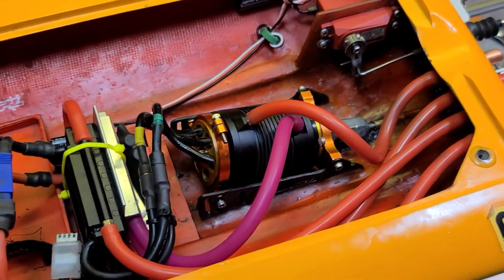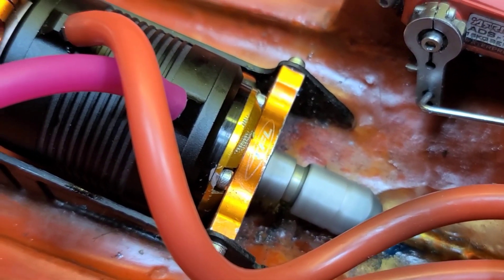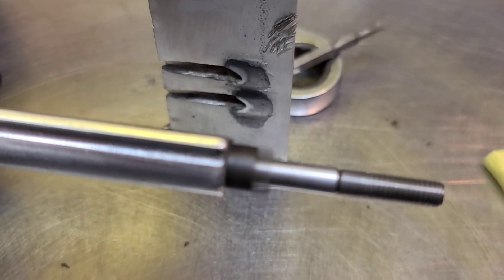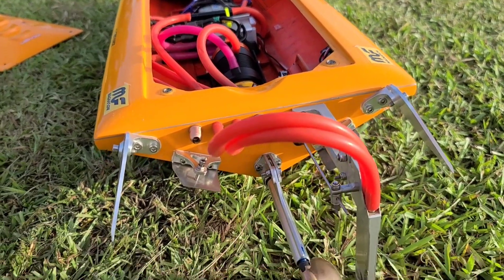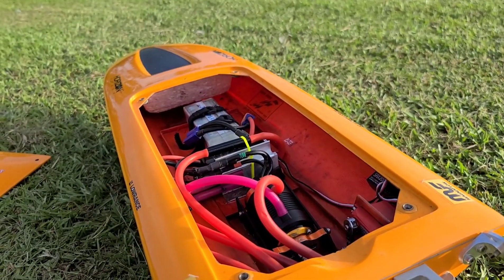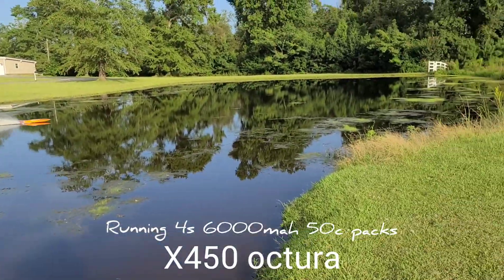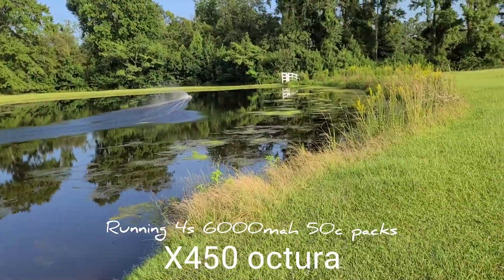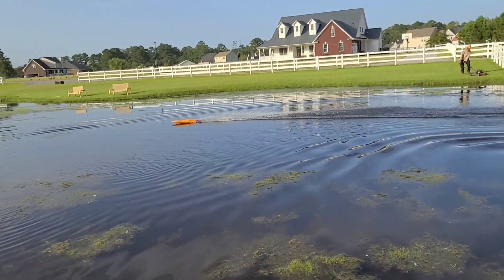Let's see what it sounds like — it's the first time I've run this motor. Sounds good! We'll see you at the lake. I'm going to be doing a couple of prop changes and checking temperatures today. I've had some issues with my cameras lately so I haven't been posting a lot of videos, but we're back on track. Let's see if we can make it out of here without hitting any weeds.